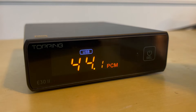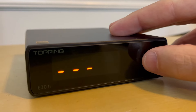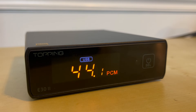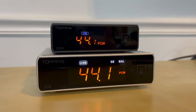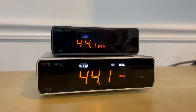Both of these DACs use a similar touchscreen menu mode function that, to be honest, took me a while to figure out — you kind of have to be patient, but I eventually got the hang of it. Both DACs have filter options to change the sound signatures, but I'll be very honest: I could really not tell much of a sound difference between filters on either of these DACs. So I just used the default filter while listening to both for this video.